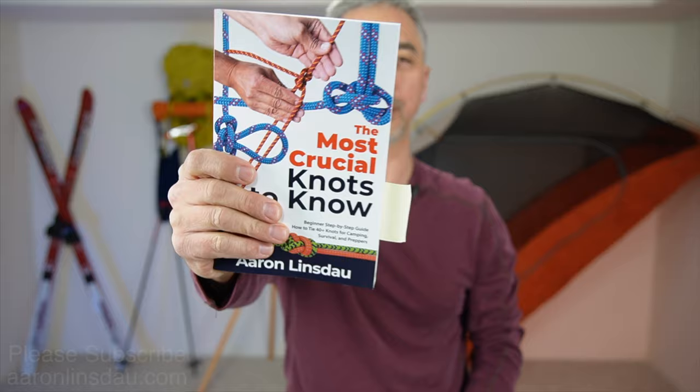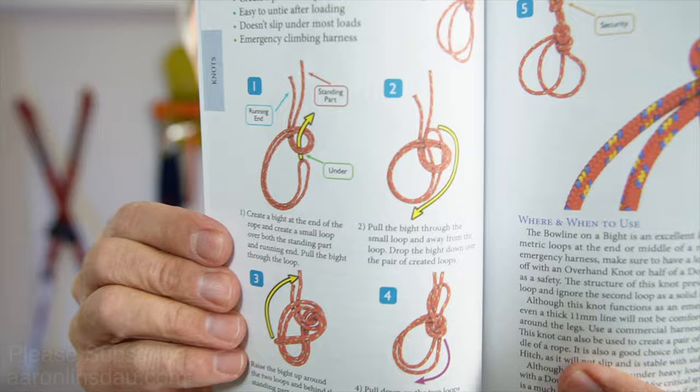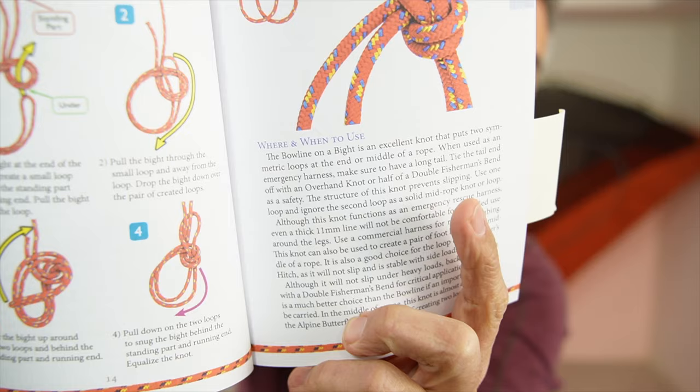My name is Aaron Linsdale, I'm a polar explorer and professional adventurer. This knot is featured in my book 'The Most Crucial Knots to Know' — the bowline on a bight is on page 14 in the alphabetical listings. You can see it's very easy to follow the pictures, and I explain when, where, and how to use this knot. Thank you very much for watching — please like, comment, and subscribe to the channel so you can get more info like this.